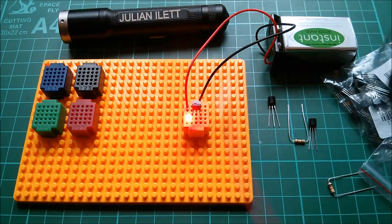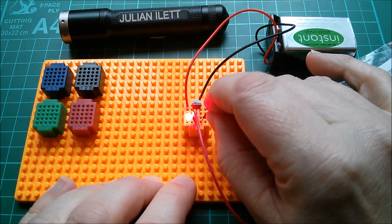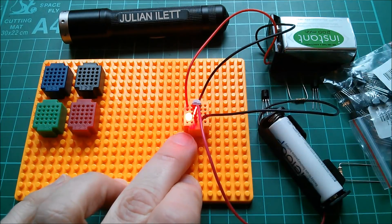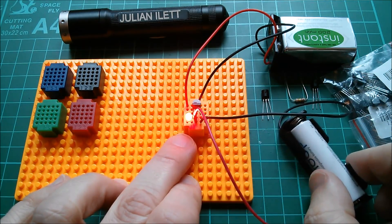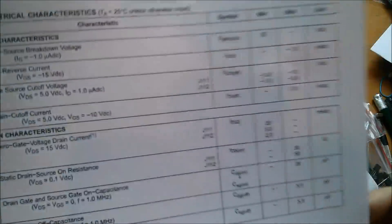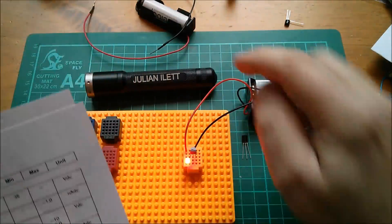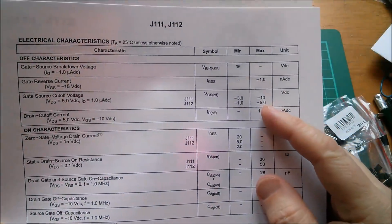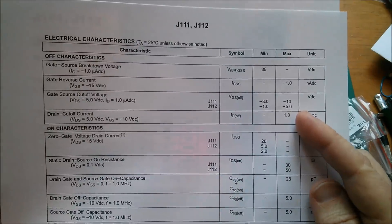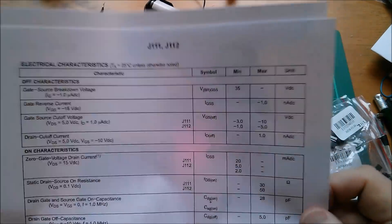I'm sure I can pinch this one off in the same way — positive to source and negative to gate. That's interesting. Maybe this requires a higher voltage than my 1.5 volts — I'll have to look at the datasheet. Here's the J112 JFET datasheet: the gate-source cutoff voltage minimum is minus 1 volt, but I've only got 1.2 volts with this battery, and the maximum is minus 5 volts. It is actually getting quite warm now because there's quite a lot of current flowing through that N-channel semiconductor material.